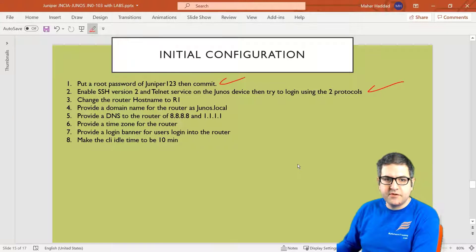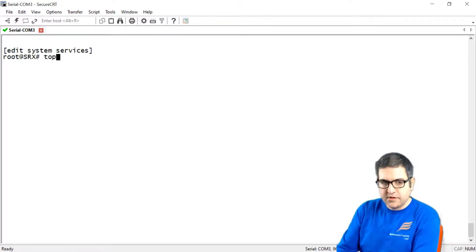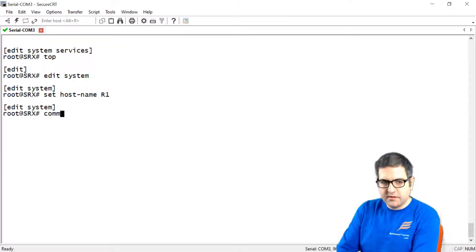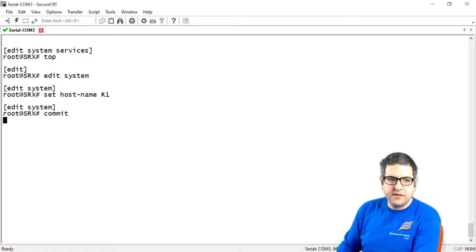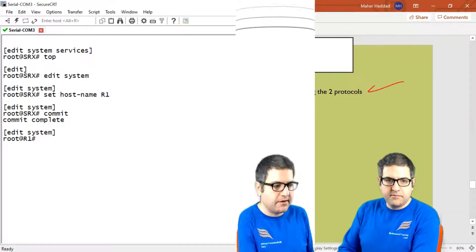Point number 3: we have to change the router hostname to R1. Let's go to the top. We say 'edit system' and then 'set hostname R1'. Now if I say commit — because if we don't commit we don't see the change — once we commit, you can see the hostname is now R1. Point number 3 is done.